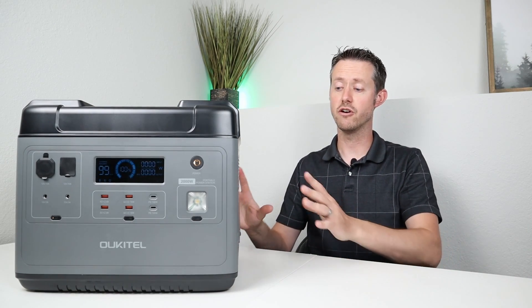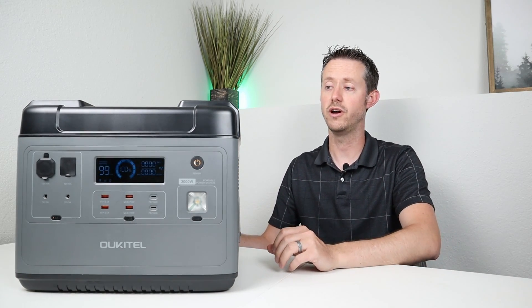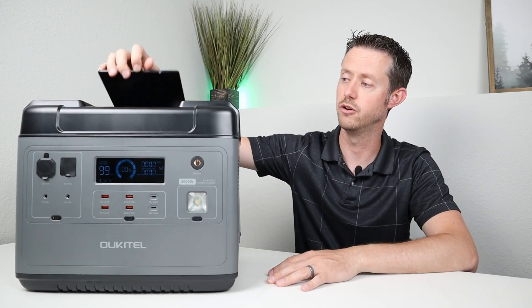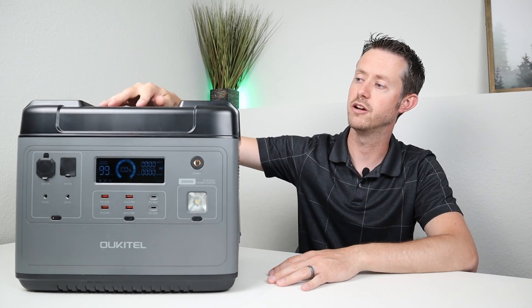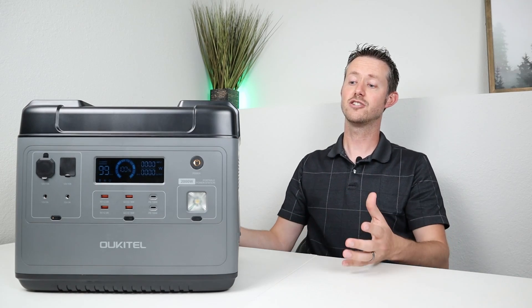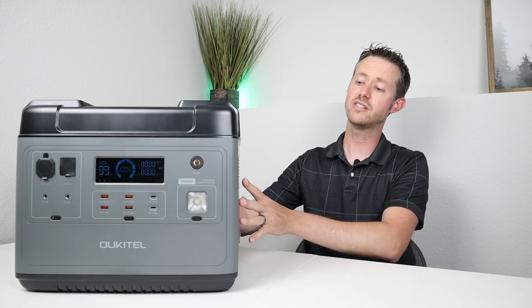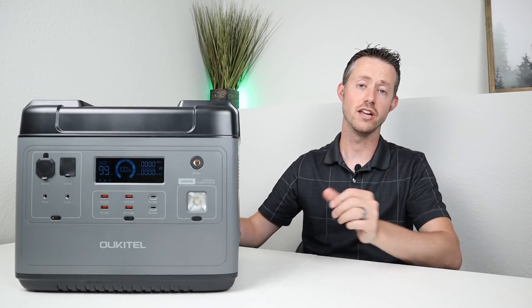The great thing about this is there are no external charging bricks. All you have to worry about are the cables that come with the power station, and they're stored in the little pocket storage area up here, which is super convenient. That means there are no extra things to take with this power station — you just bring this, you have the charging cables, and you're good to go.